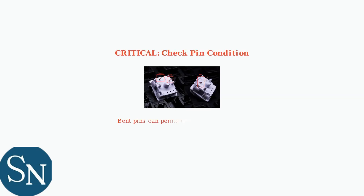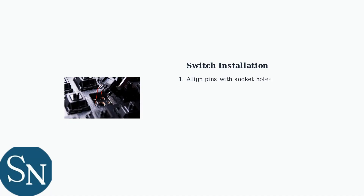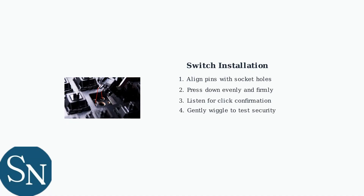Before installing new switches, always check that the pins are straight and undamaged. Bent pins can damage the hot-swap sockets permanently. To install the new switch, carefully align the pins with the socket holes, then press down evenly until you hear and feel the switch click securely into place.